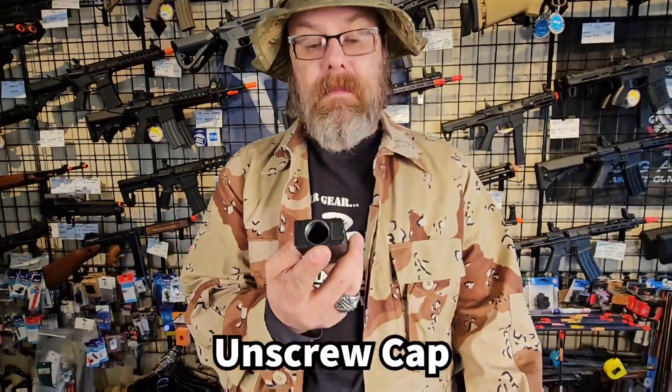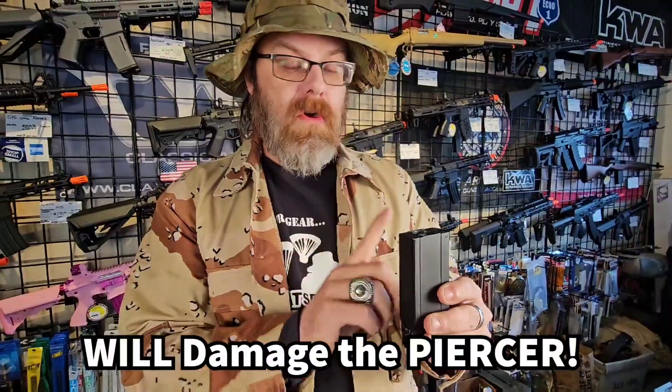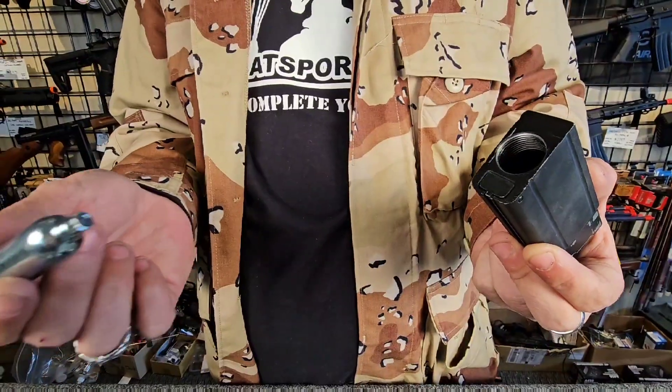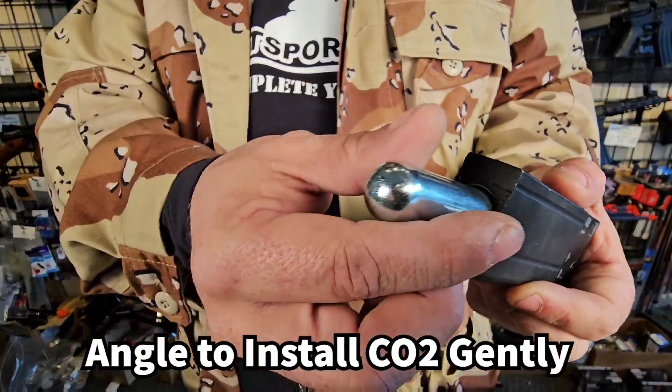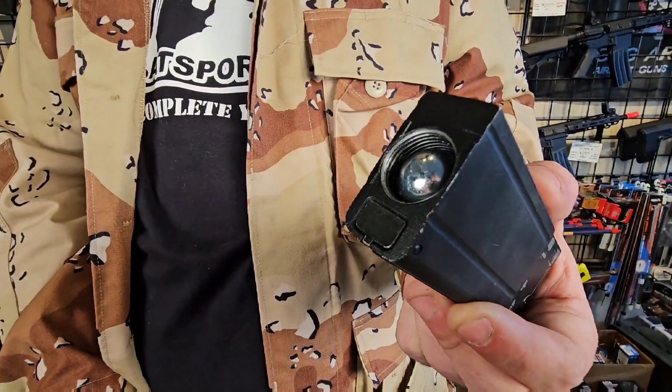There is a third style of mag you'll run into — it will feed through the bottom directly. You've got to be very careful with these. The issue is that most people will tend to just drop them in, and over time that will damage the piercer regardless of how tight you're making it. To properly load a CO2 in one of these, you kind of want it at an angle and you just want to carefully slide it in so that it gently rests against the piercer.